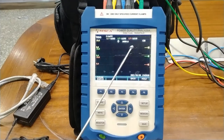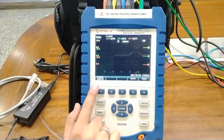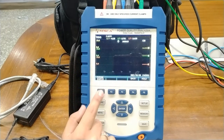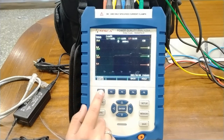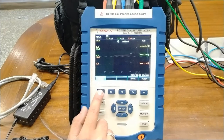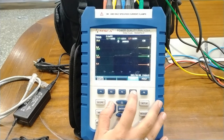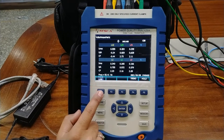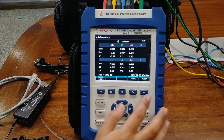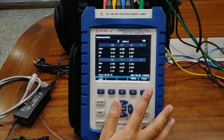For switching the parameter from VRMS to V peak-to-peak, just press the F1 key. These are the crest factor, frequency, IRMS, Ipeak, CF1, and again VRMS — that's how we can select different parameters. Press F4 to go back to the table section where all the parameters are provided. Phase or line can be selected through the F1 mode. To hold the data, press the hold key. The present date, time, and real-time measuring time are also provided.